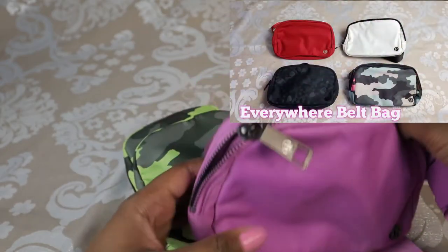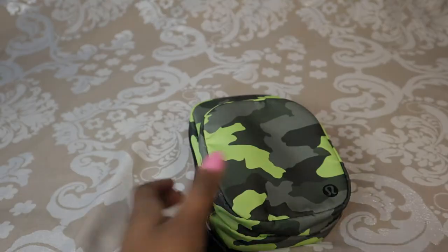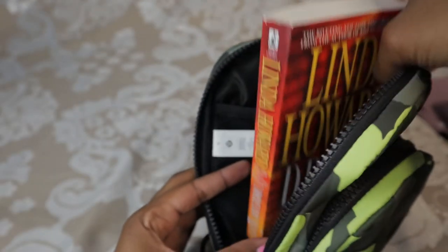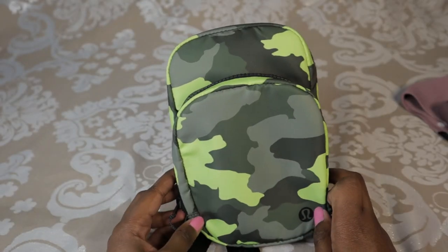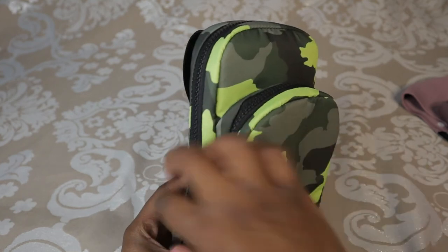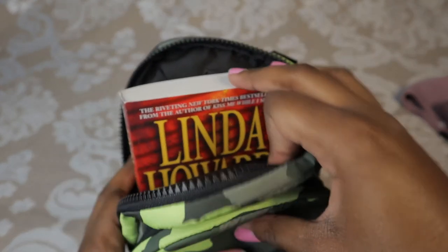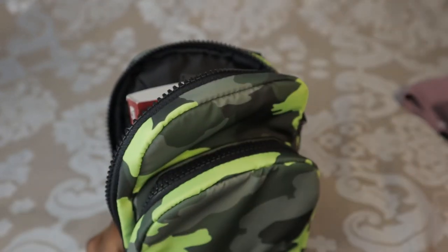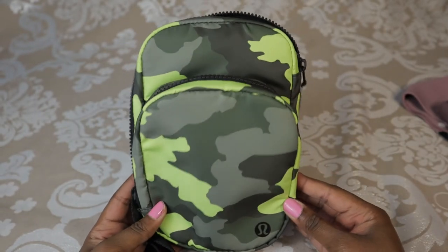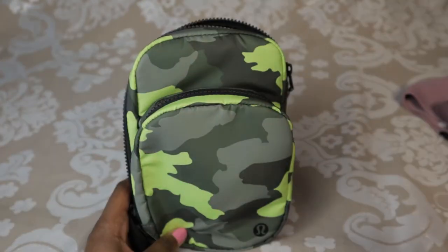If you're interested in a review on the Everywhere Belt Bag, head to the video in the top right when you're done watching. Another thing I really love about this bag is it can actually hold a book. A lot of the time you find yourself waiting in lines, and you can just take out your book and read while you wait. I absolutely love that it can fit a book — you can't do that with a lot of other bags. It honestly looks a lot smaller online than it is in person.